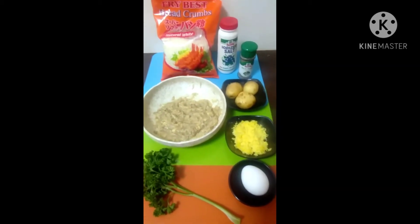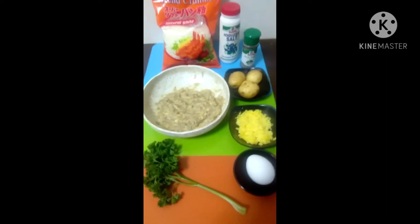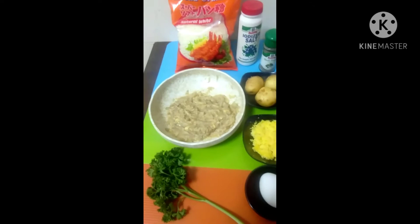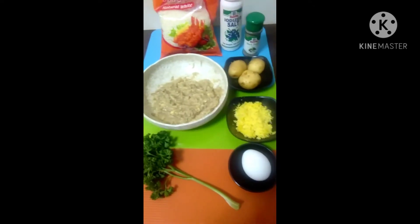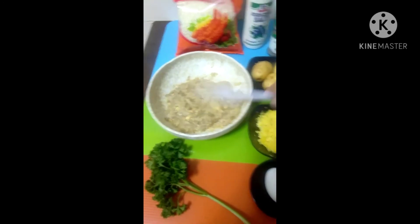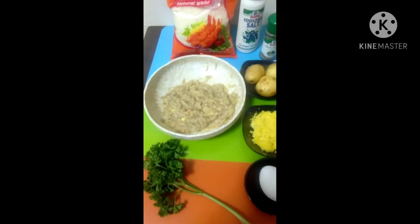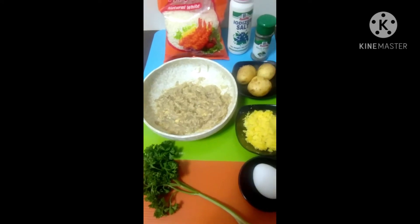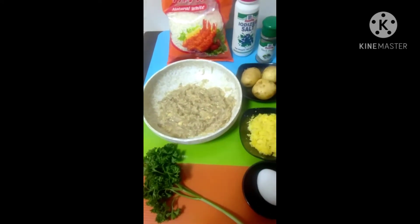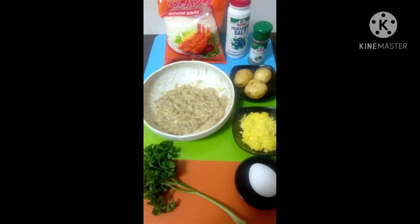Now I'm going to cook hash brown. It's a combination of potato, cheese, and egg. I have already mixed them all together — I grated the potato — and since I'm done mixing, I'm going to fry the hash brown.